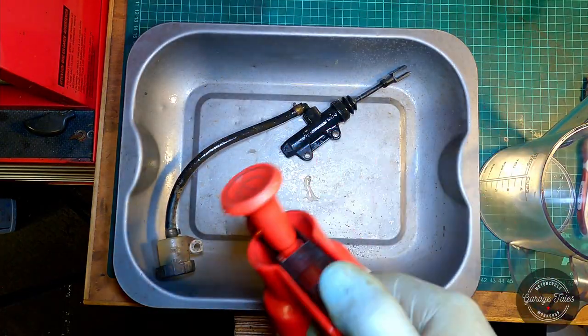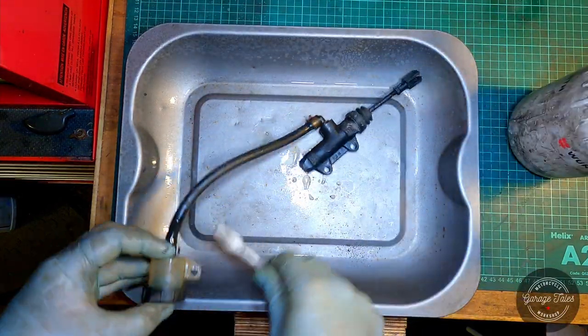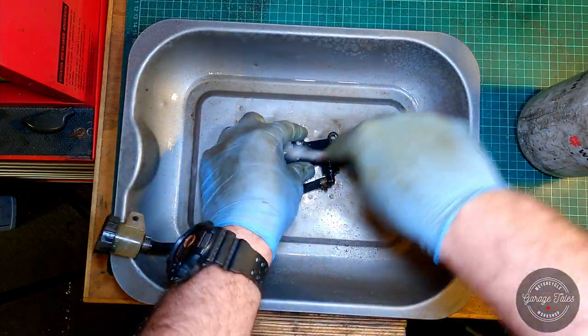I've got the master cylinder on the bench here and the first thing I'm going to do is give it a bit of a clean. It is a bit muddy — the bike is used off road so it definitely needs a bit of a clean before we take it apart.